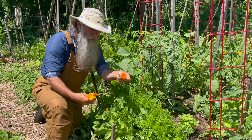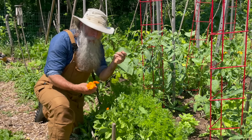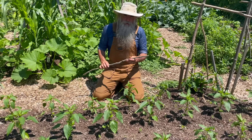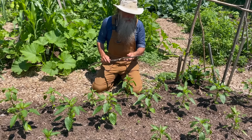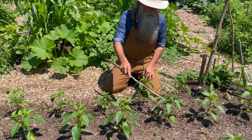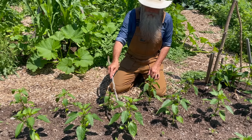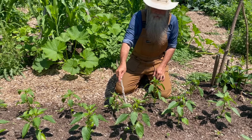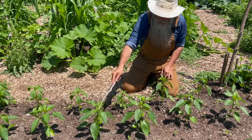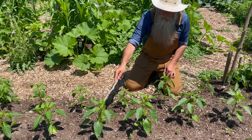Just like the tomatoes, you can increase your pollination of peppers by doing that gentle tap on the plant to shake the flowers a little bit. A couple of our peppers are just starting to give flowers. This one isn't open yet, so that's probably not going to do anything, but if the flowers are open then the tap should help.